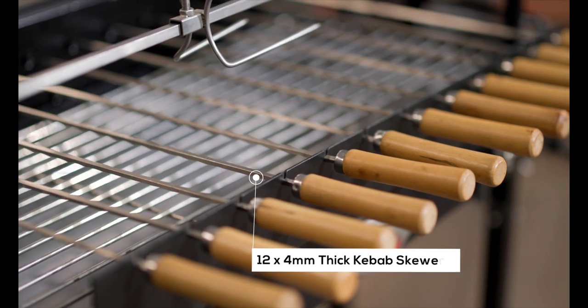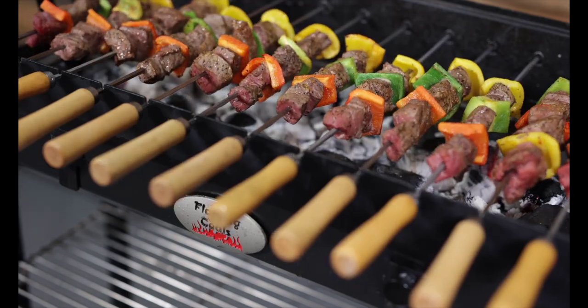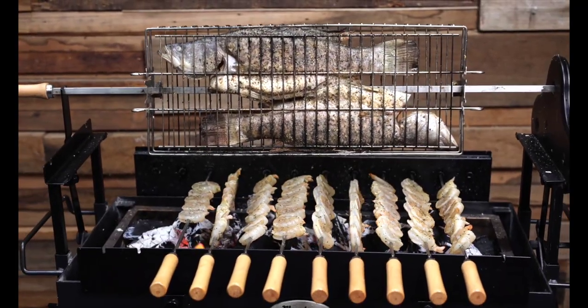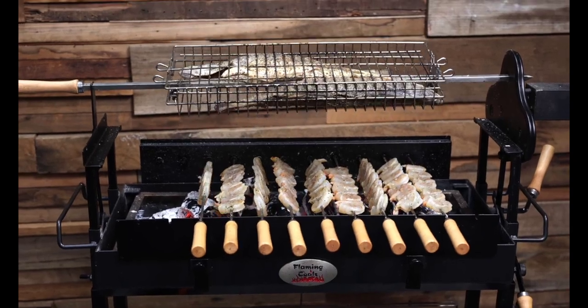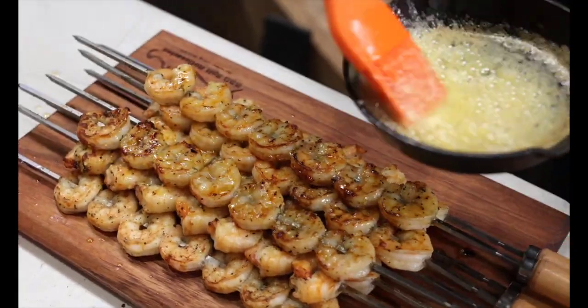The bottom 12 skewers are 4mm thick and are powered by a 9kg 240V capacity motor. These skewers are perfect for mini kebabs, corn, prawns, and veggies. Because the bottom skewers work independently of the top skewers, and two motors are included, you can roast on the top skewers while also cooking kebabs on the lower skewers simultaneously. How versatile is that?